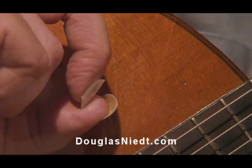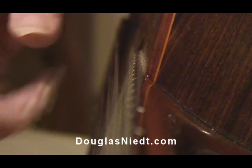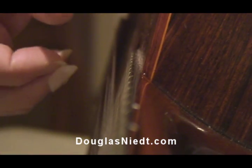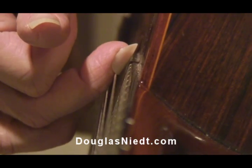I'll show you what I mean. With that gap at the back of the artificial nail, if I do rasgueados, there's a danger — just like that — of getting caught on the string.